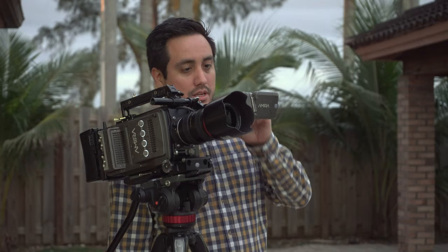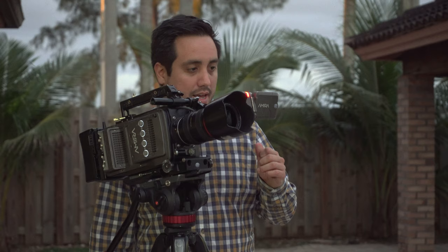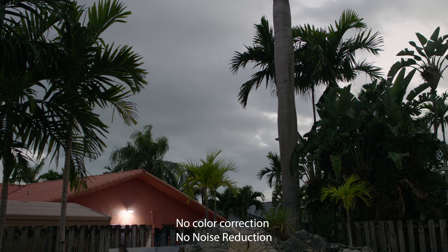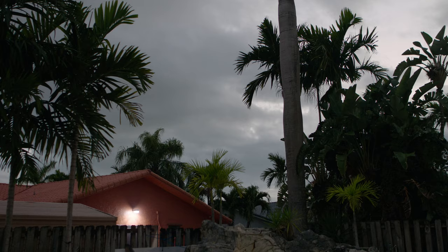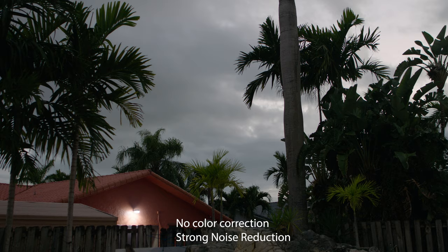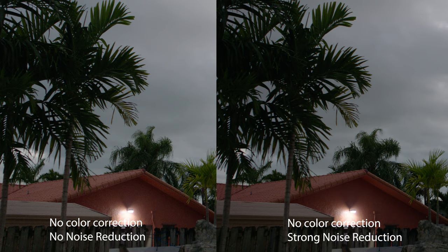The A7S is at 12,800 ISO over there. Here we've just pointed the Amira the other way, it's gotten a little darker, still at 1600 ISO, pointing at an area where the trees are way more in the shadows. But you can still see that light over there, so you can see how the light reacts. This is with no noise reduction. Noise reduction on strong, still at 1600 ISO. I by all means would prefer not to shoot at 1600 ISO with this camera because you can see it's starting to get a little bit noisy, and with the noise reduction, maybe a little bit mushy.